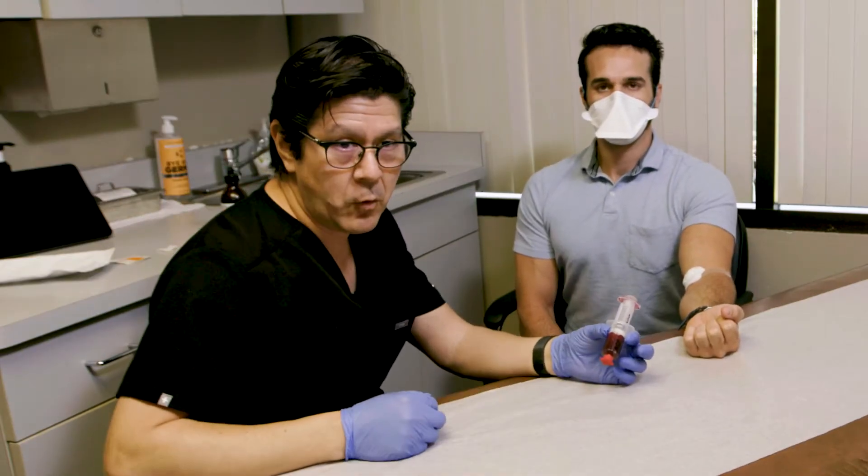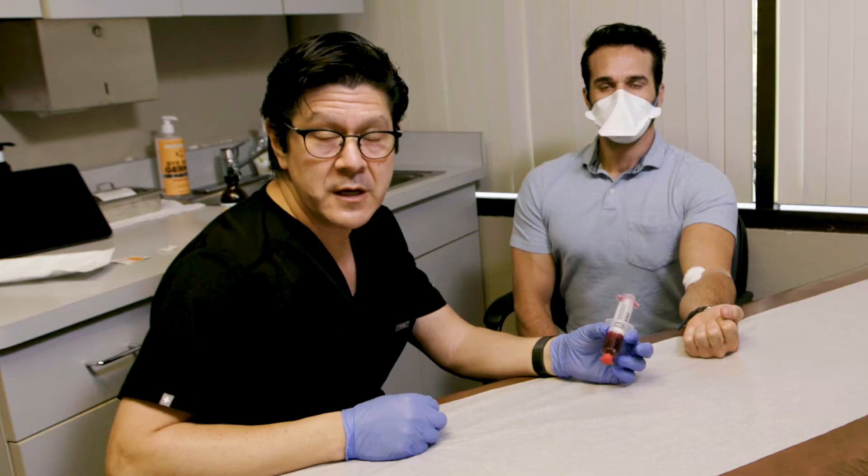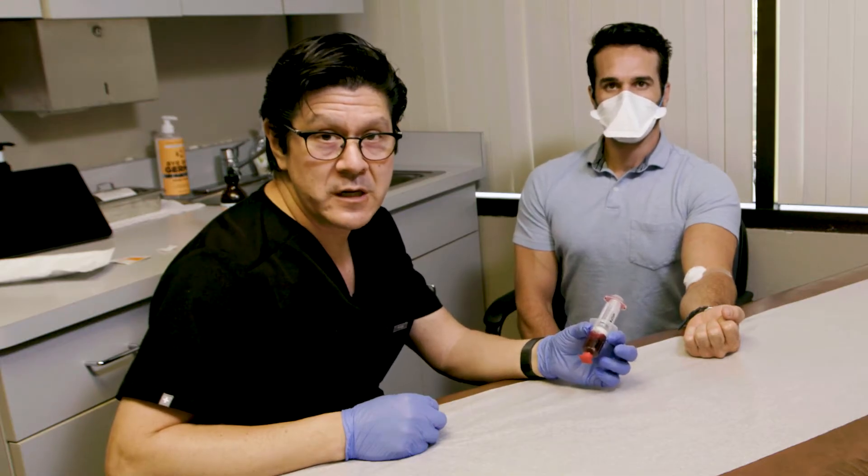Now we're going to spin this for 5 minutes in the centrifuge, and we'll have it ready for injection in 5 minutes.